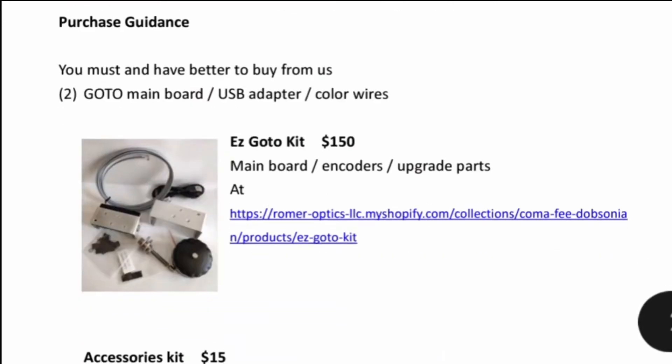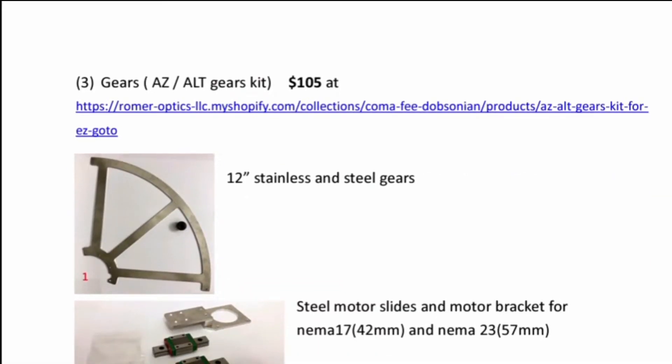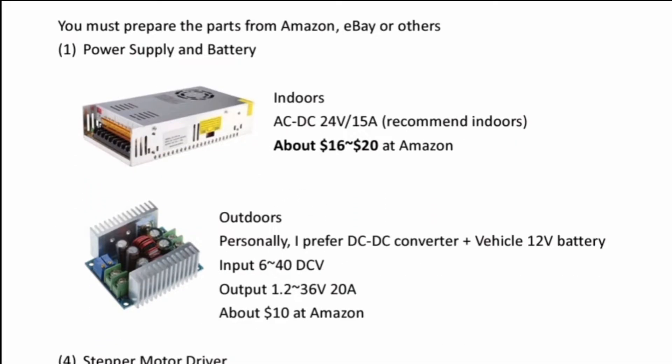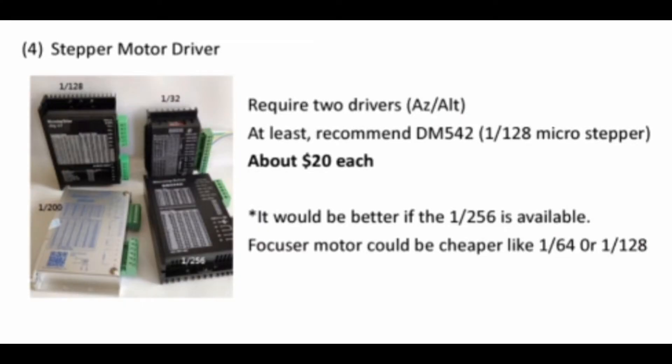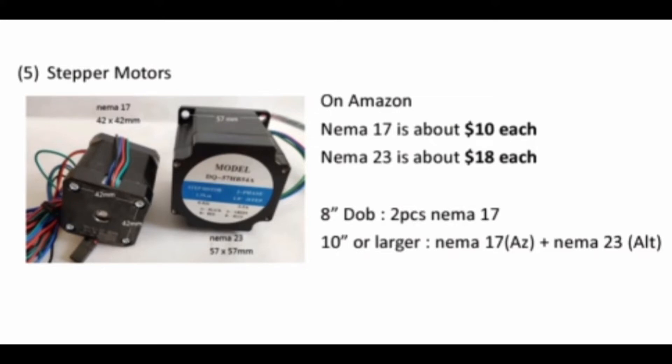In the purchase guide, they show the list of parts that come with the kit and the parts that you must order yourself. The three main things you'll need to order are the power supply kit, the stepper motor drivers — usually two, or a third if you need a focuser — and the stepper motors themselves. They recommend two NEMA 17s for an 8-inch Dob, and a NEMA 17 plus NEMA 23 for 10-inch or larger.